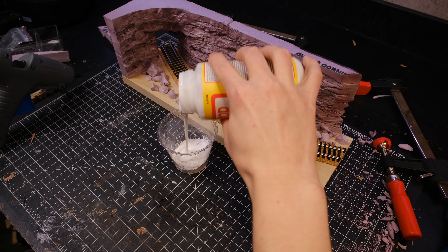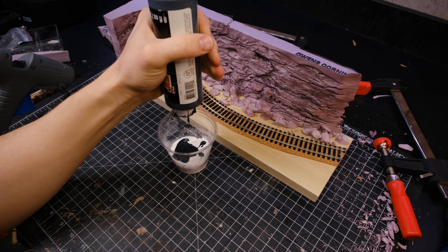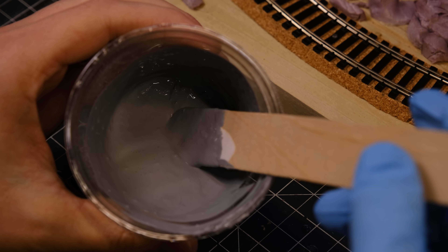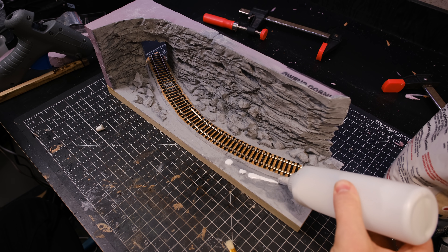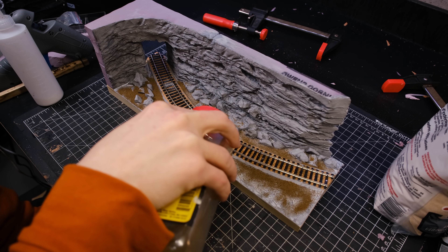Next I mixed some plaster, mod podge, and paint to create a terrain paste to protect the foam from the spray paint and also fill unwanted gaps. I then applied some watered-down glue to stick down various sizes of sand and ballast.